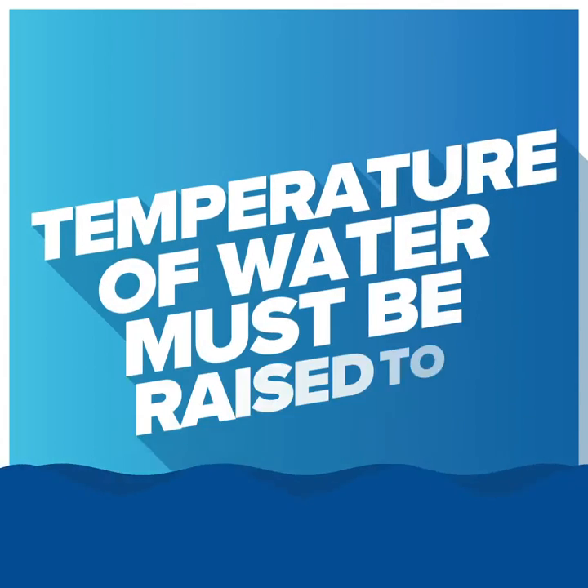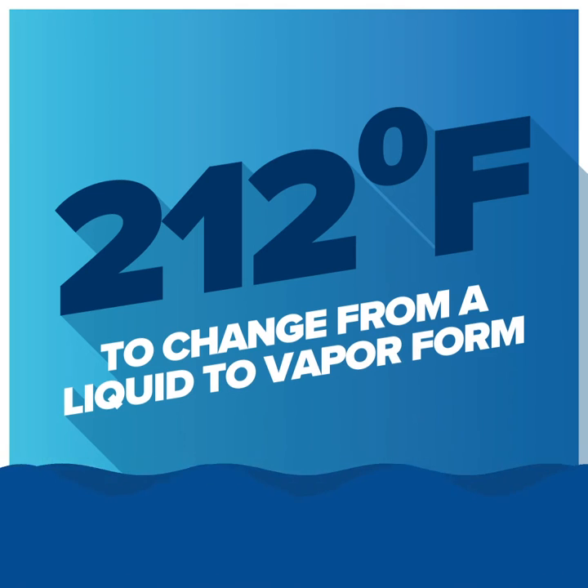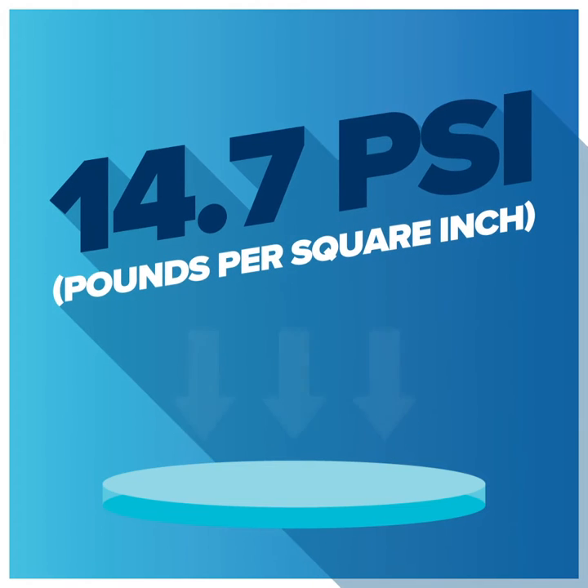At sea level, the temperature of water must be raised to 212 degrees Fahrenheit to change from a liquid to a vapor. This is due to the weight of the atmosphere resting on the surface of the moisture, which in this case is 14.7 PSI, or pounds per square inch, bearing down on that moisture.